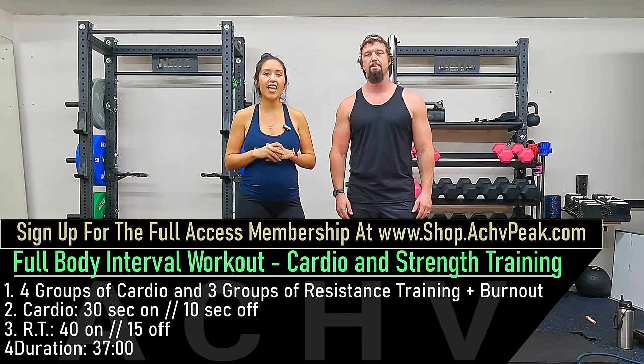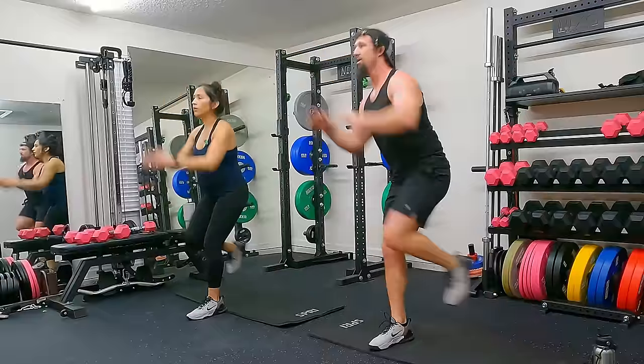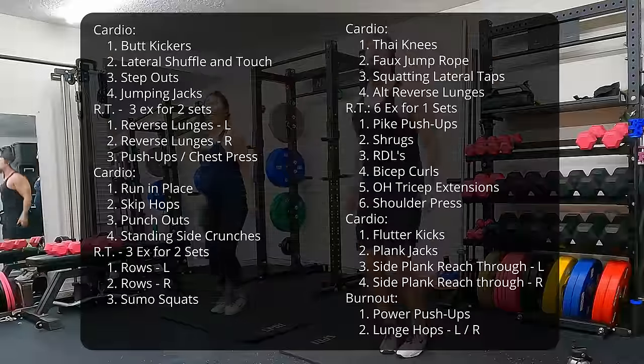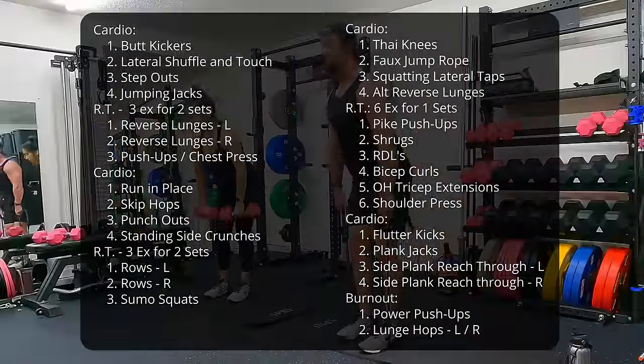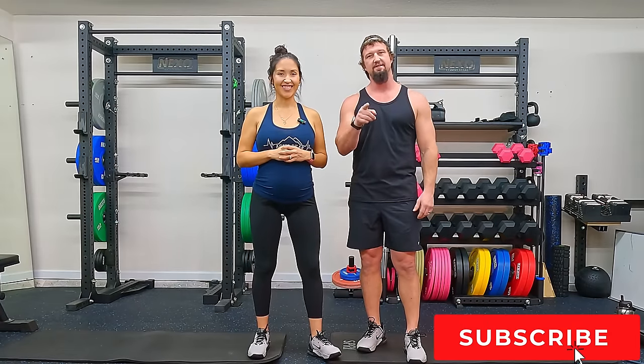Jen and DJ here with The Chief Peek and today we're going to be doing a full body interval workout. For this workout we're going to be alternating between cardio and resistance training intervals, and this workout also includes a warm-up and cool down. If you like this workout hit that like button, subscribe to the channel, and let's get to work.